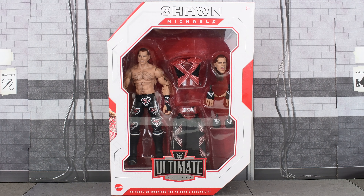That's right, today I am doing my first ever re-review. And I am doing that on the Ultimate Edition Shawn Michaels, which is actually being re-released. You might be wondering why on earth I'm doing that. Well, I originally reviewed this a couple years ago, back when it was first released.